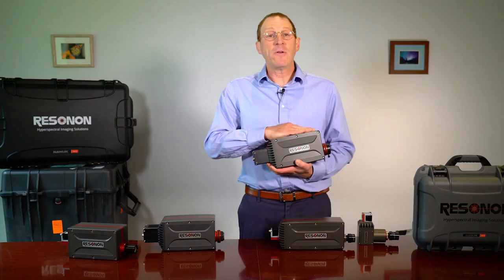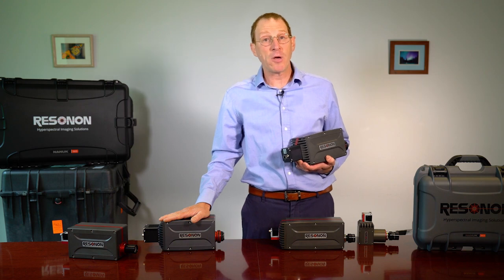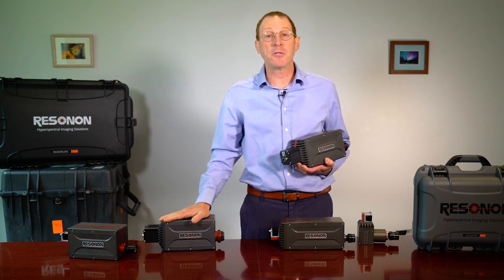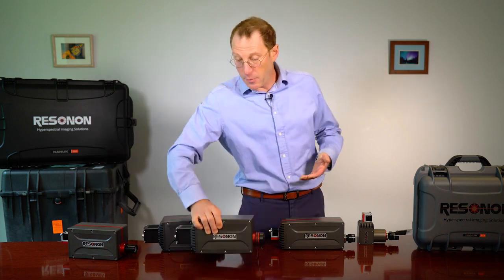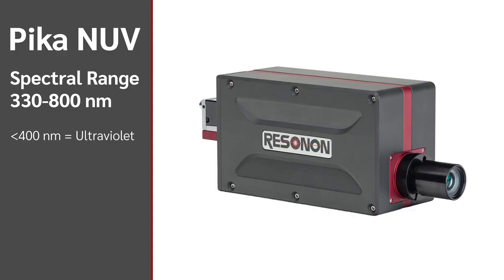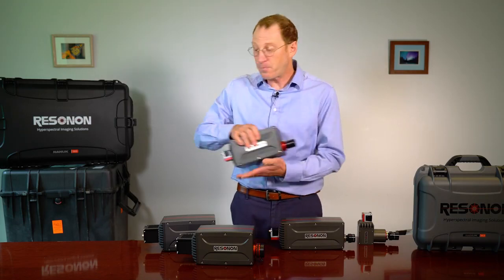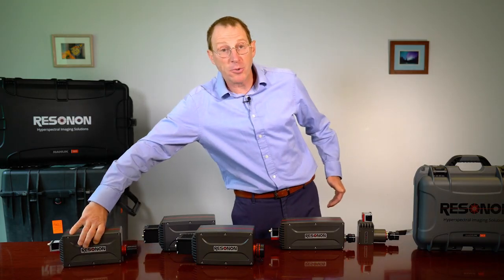The NIR640 has higher resolution, but the NIR320 has a lower cost and is capable of higher speeds. And this is our PICA-NIR640. It scans a spectral range of 330 to 800 nanometers. Everything below 400 nanometers is in the ultraviolet spectrum, so this imager is good for examining ultraviolet signals.